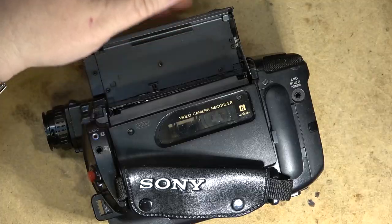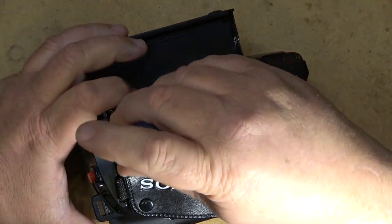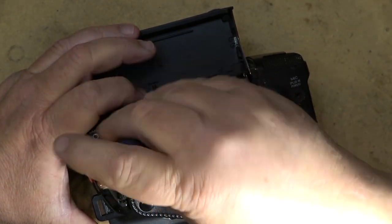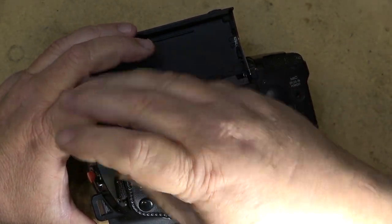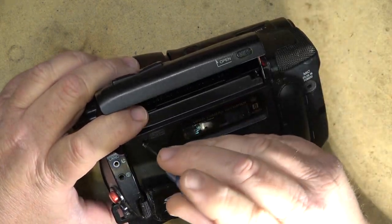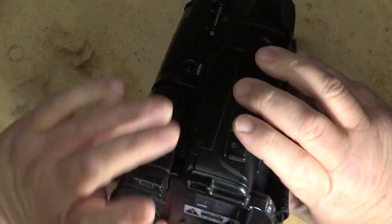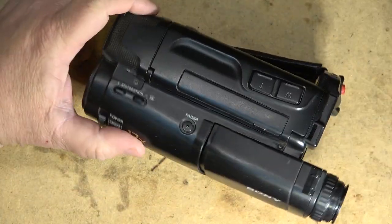There you go, all done. When you have one of these A mechanism cameras — or any camcorder for that matter — if they're chewing the edge of the tape, there's a good chance the problem is the pinch roller. That's the first thing to change. Other than that, check your back tension. If it's too low it's going to damage the tapes — too low is worse than too high.